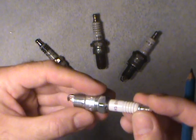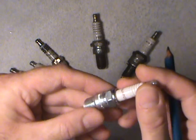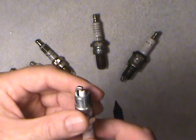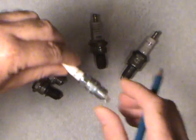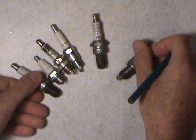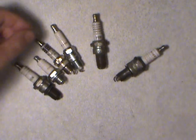This is just an overview video to give you the lowdown on basic spark plug identification and how it operates. So that's basically what they look like outside of the engine.